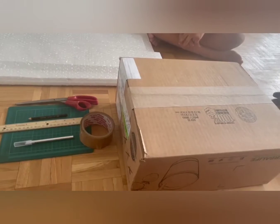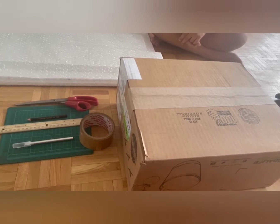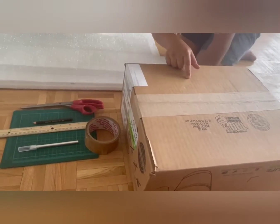Hey guys, welcome to my channel. Today we will make a puja mandap and we will show you how to make it. For making the puja mandap we will need: cardboard box,